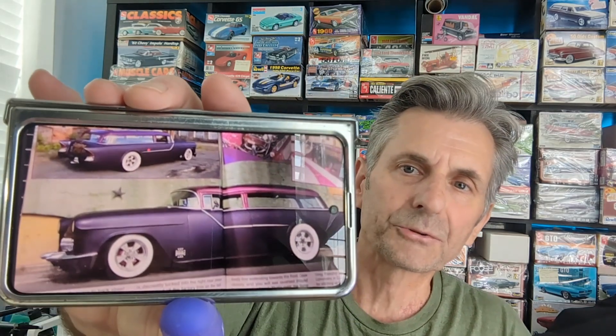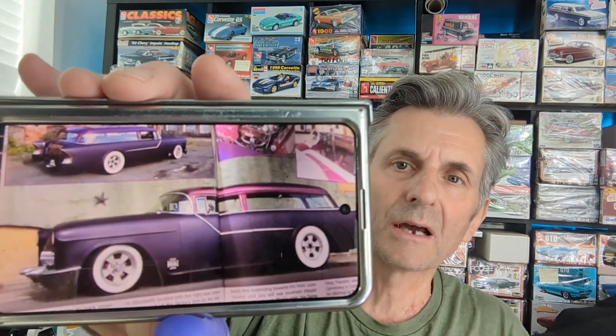Speaking of screenshots — here you go. This was my original inspiration for my Nomad for Paul's Custom Illustrated Hot Rod Illustrated group build.